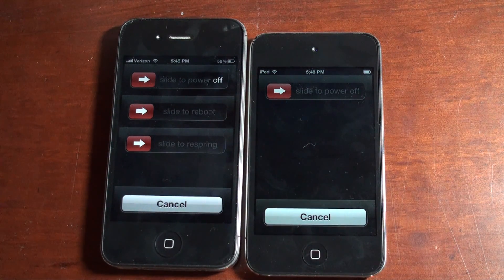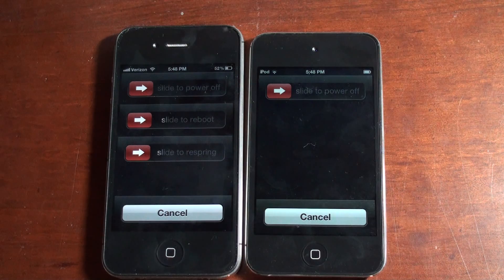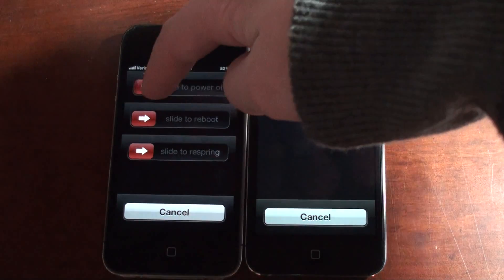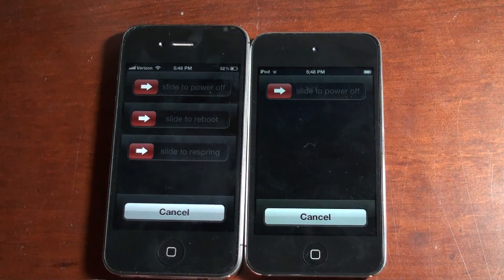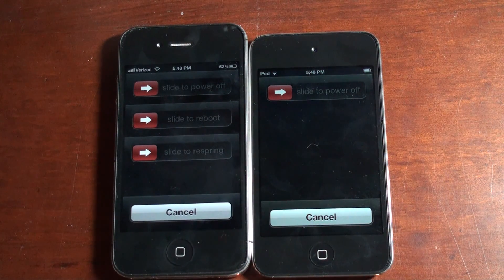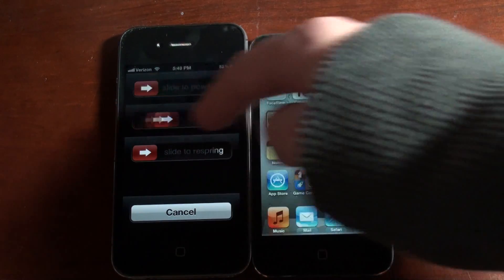But when you hold down the top button on the device with the tweak on, it will give you three separate sliders: one to power off, one to reboot, and one to respring. They all do exactly what they say and it works great. This is a tweak that's good for if you don't want to have SB Settings installed but you want a quick way to reboot or respring. You can get this tweak for 99 cents from the Big Boss repo. That's it guys, thanks for watching.